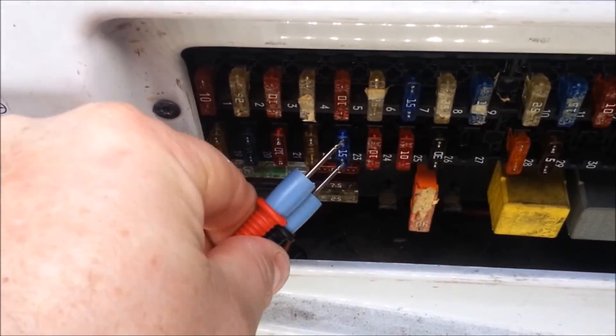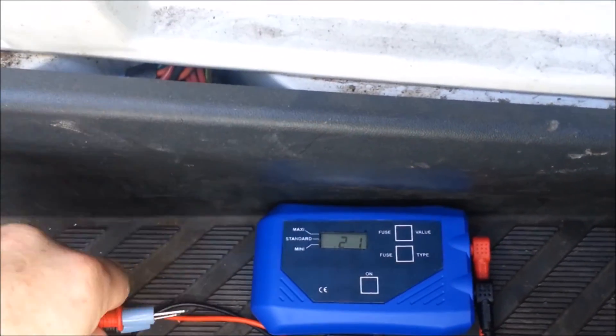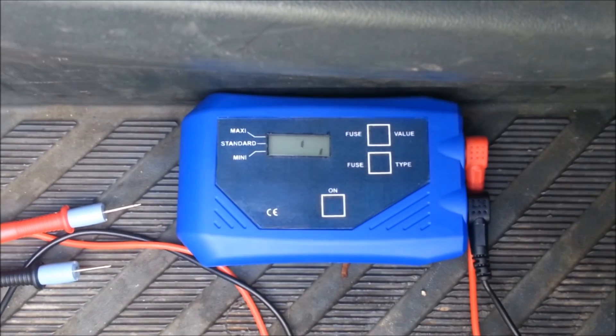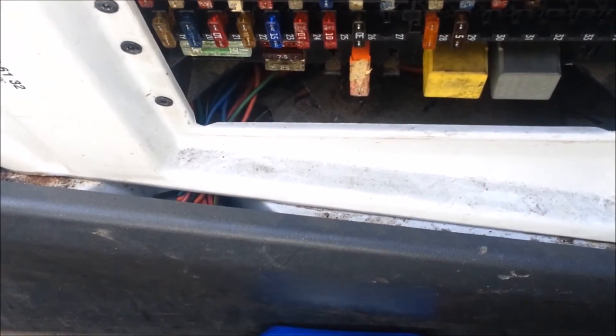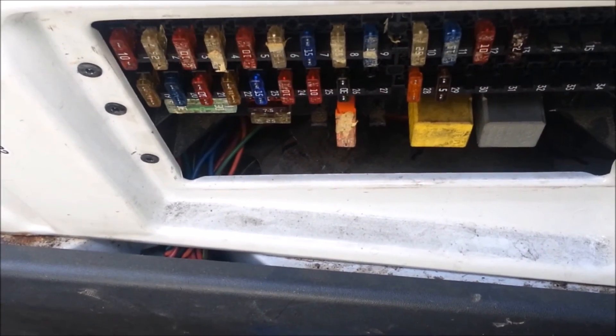You come back to this 15 amp fuse, test it, and it's drawing 0.21 amps. That's the GTCVA-H and that's how you use it — quick and easy to diagnose your parasitic draws and which circuit they're on.